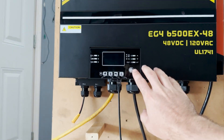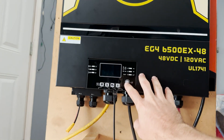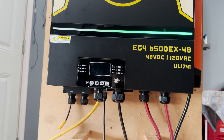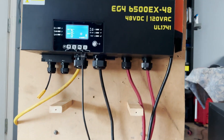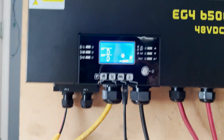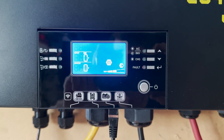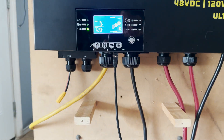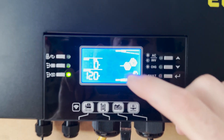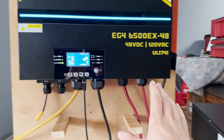Everything's connected, so now we're going to turn the inverter on. When there's nothing coming in as far as solar or AC you just flip it on with this power button, and this is actually going to turn the whole unit on. You see how the battery symbol is flashing — that means we have communication between the inverter and the battery. As long as you get that, we're good. You can also see the little flow of energy going from the battery to the DC-to-AC outlet power on the side.